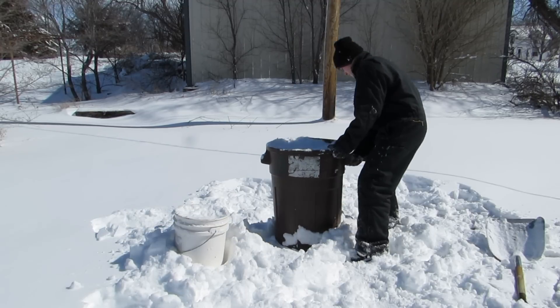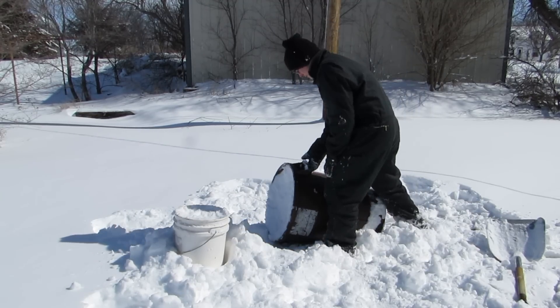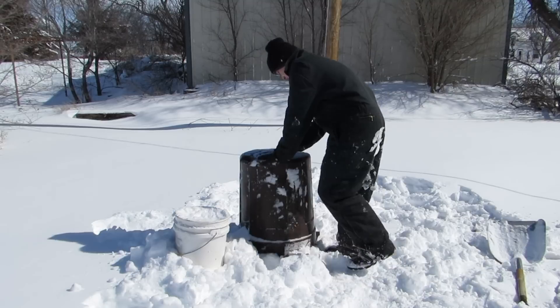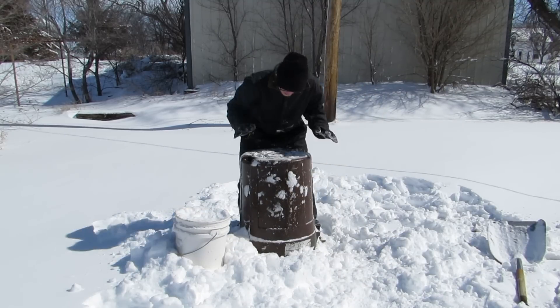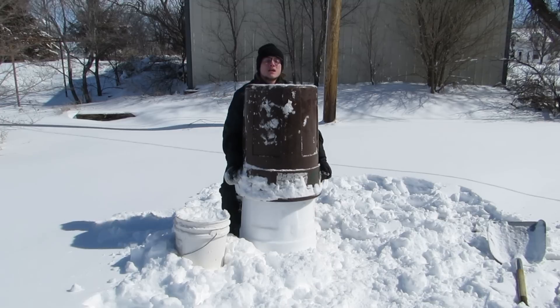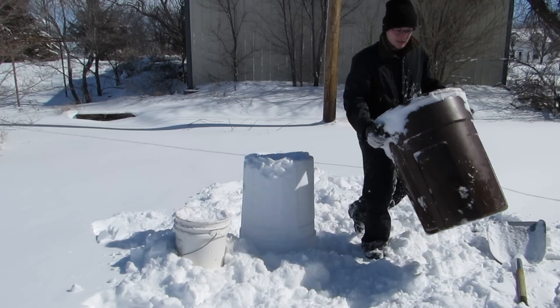Alright, next we gotta flip this thing over and dump it out. Hopefully it all stays together in one nice shape. Okay, here we go. Ta-da! It didn't work right. Oh well, good enough.